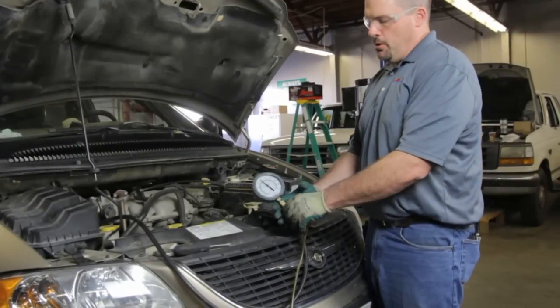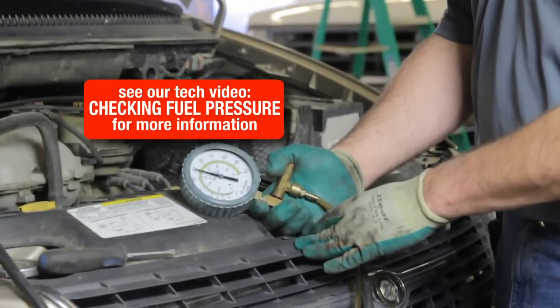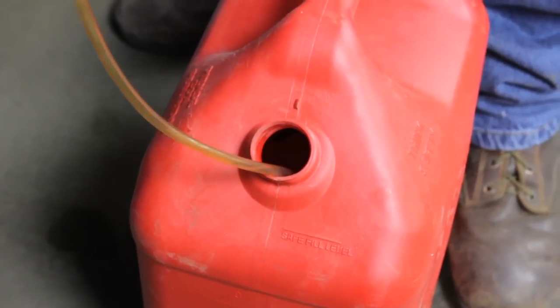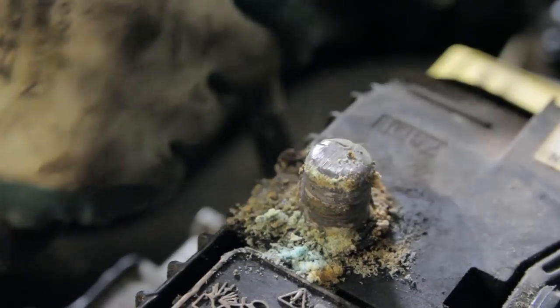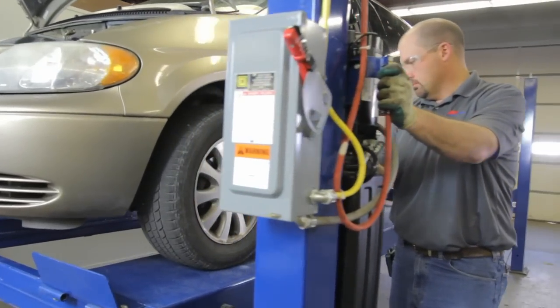First, we want to bleed the pressure off the system. We can do this by bleeding the pressure through our relief valve on our pressure gauge. Always catch any fuel that you may bleed off the system and dispose of properly. We will now disconnect the negative battery cable in order to start the repair. Anytime you have a battery cable that is corroded, before reinstalling it, be sure and clean the terminal and the cable.